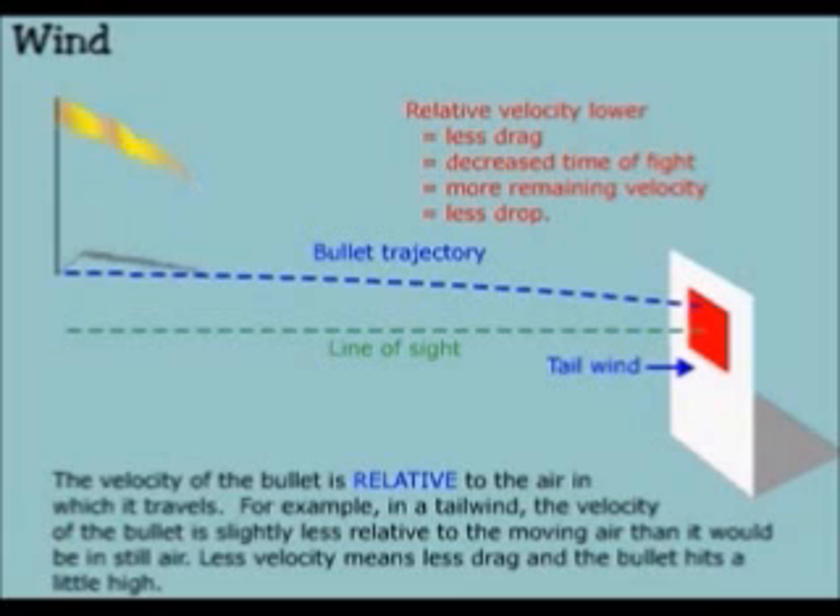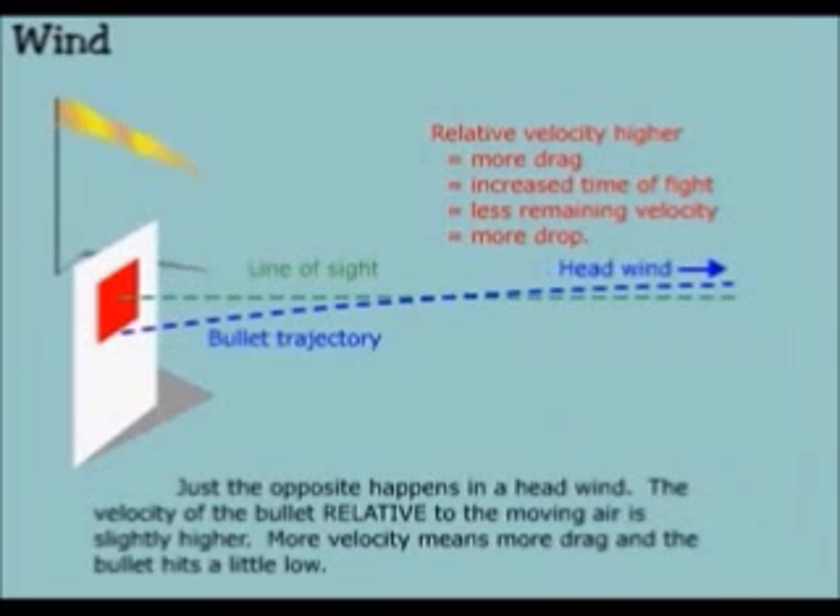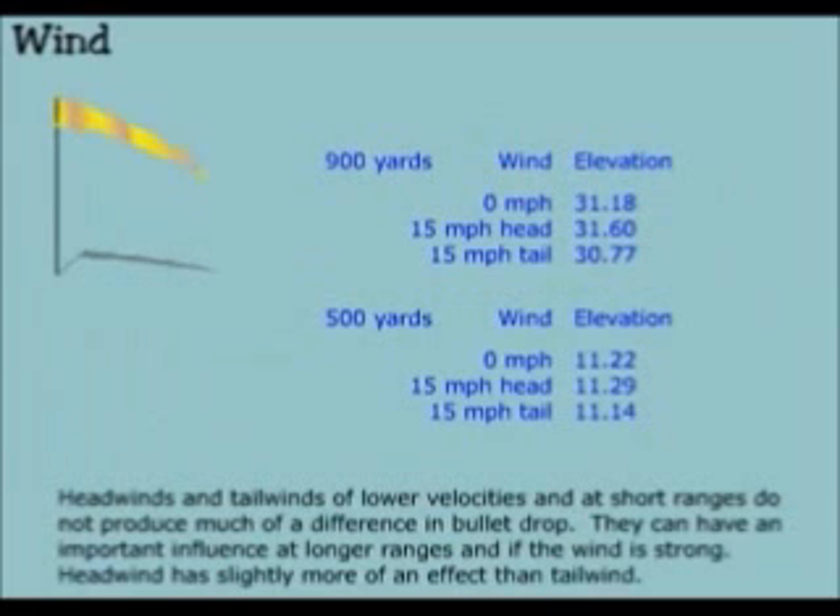Less velocity means less drag and the bullet hits a little high. Just the opposite happens in a headwind — the velocity of the bullet relative to the moving air is slightly higher. More velocity means more drag and the bullet hits a little low. Headwinds and tailwinds of lower velocities and at short ranges do not produce much of a difference in bullet drop. They can have an important influence at longer ranges and if the wind is strong. Headwind has slightly more of an effect than tailwind.